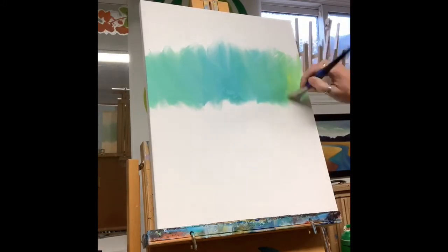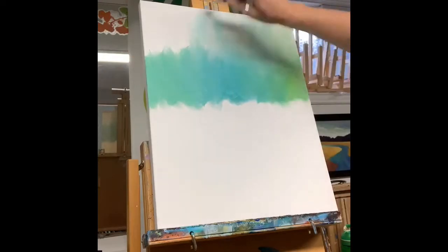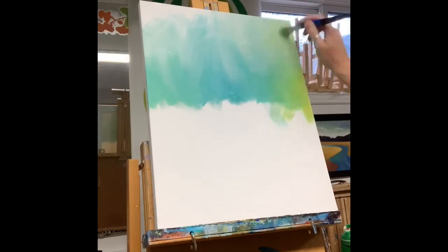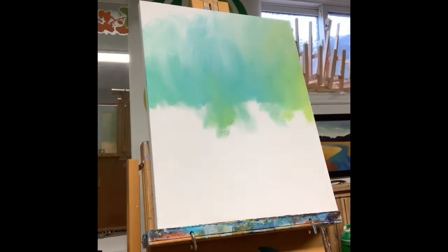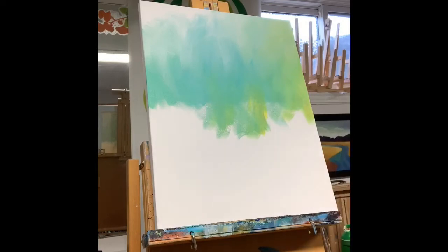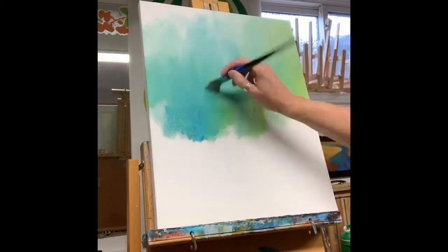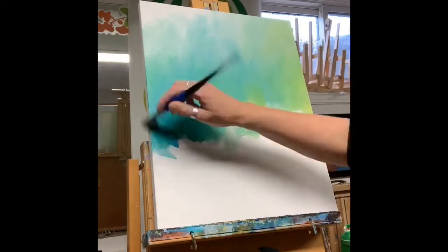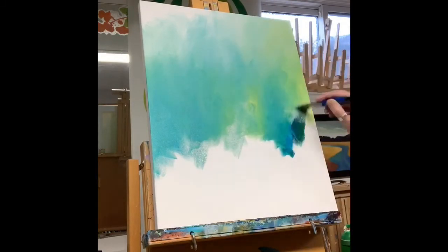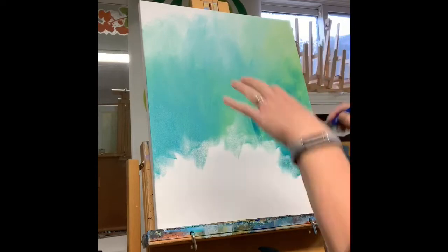I've started with some white paint at the top of my canvas and now I'm adding random strokes of yellow and blue, creating green as I go down. I want different shades of green to create a misty feel, as if the flamingo is early morning on a lake, alternating blues and yellows mixing directly onto the canvas.